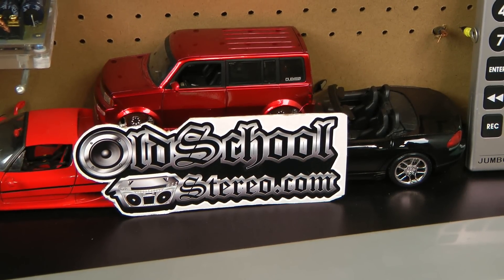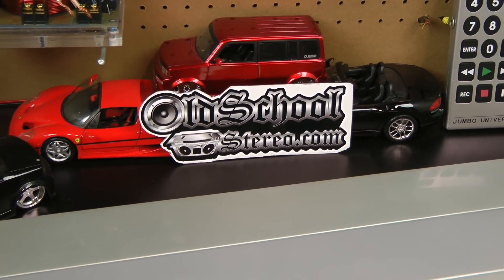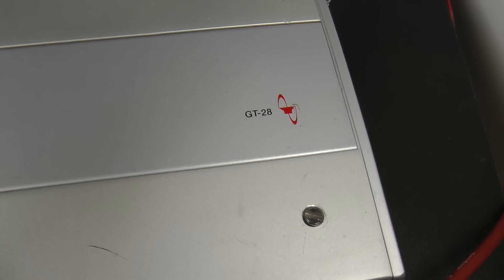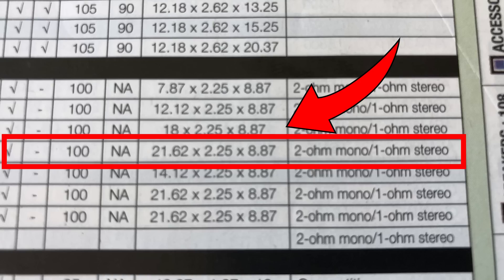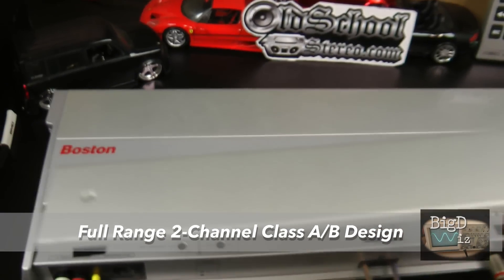What's up guys, Big D Wiz, oldschoolsteria.com. Back once again. Today we're going to test a little bit newer amp — this is a Boston Acoustics GT28. Let's take a look at the 2004 car audio and electronics directory. You can see the GT28 right here: $1,000 MSRP, 250 by 2. Here are the dimensions, and it shows it's 2-ohm mono, 1-ohm stereo stable. This amp was made in Italy by Mosconi.